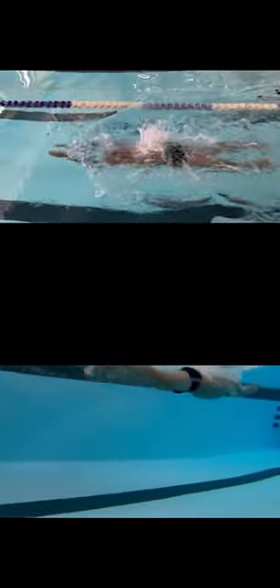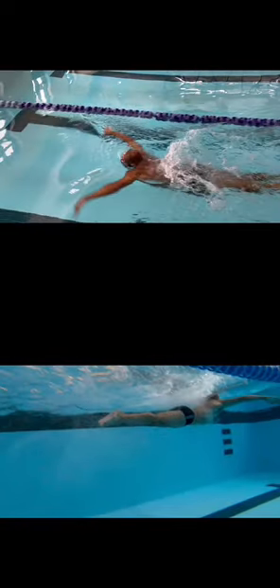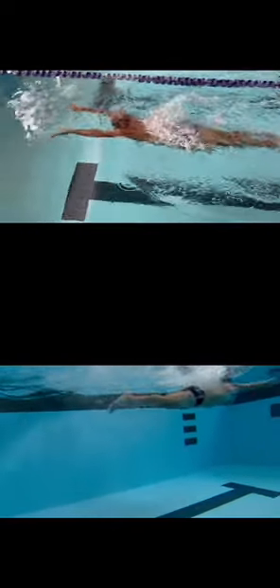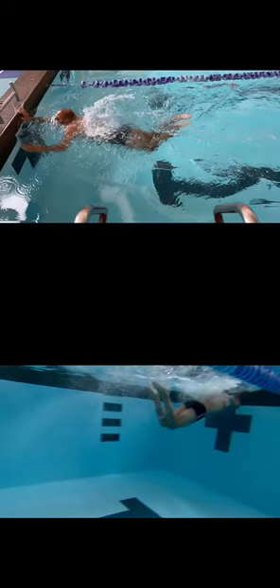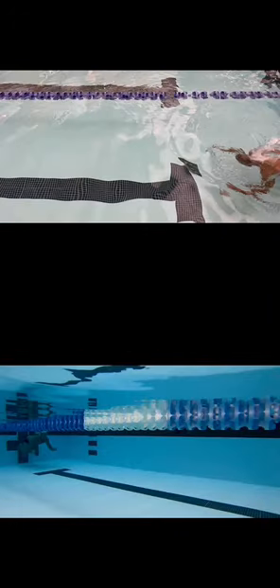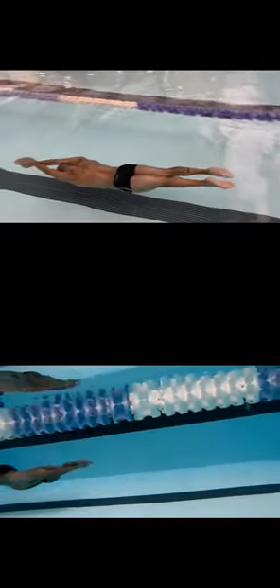So hands come forward, heels come up, getting that little bit of a glide. Now, each race — the 50, the 100, or the 200 — are going to look a little bit different. For the 50 and the 100, as soon as those heels come together, you'll see the hands start coming into the outsweep. For the 200s, you'll see a lot longer of a glide. Because the kick is the driving force for the stroke, we really want to make sure that we're in a good position so we can be as fast as we can be.